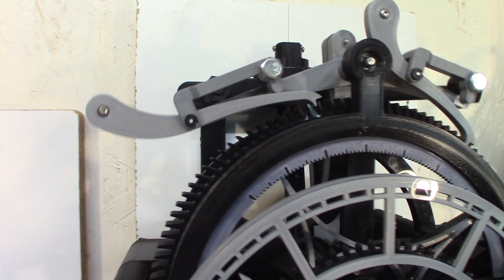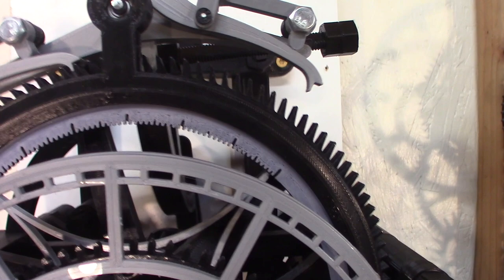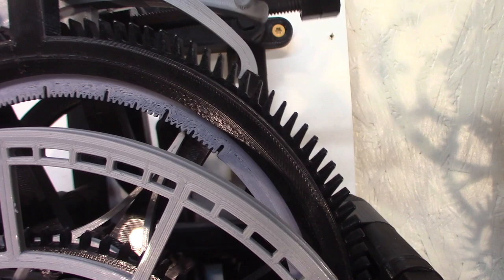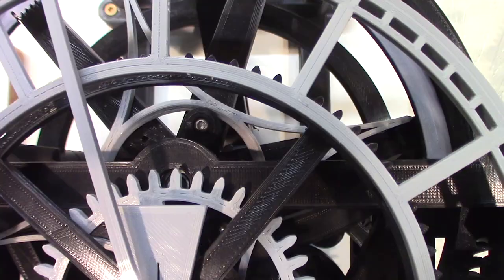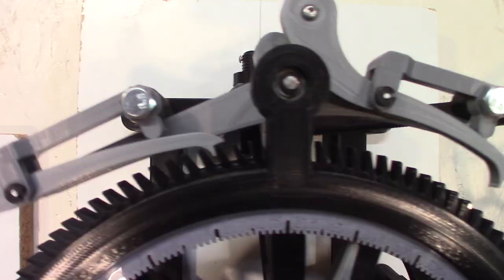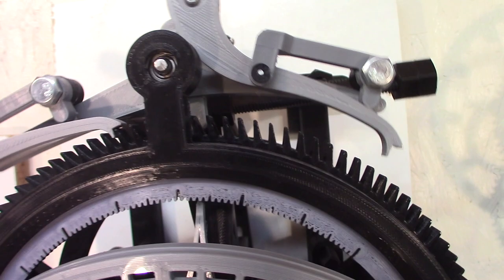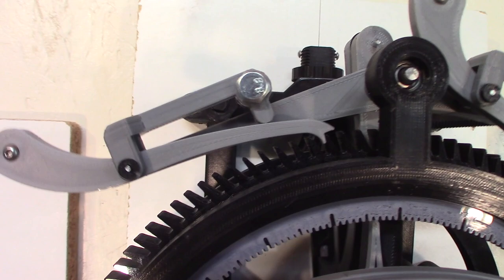The escape wheel has 120 teeth and it takes 4 minutes for a full rotation. There's a second indicator here — every motion is one second. There's a 60-division ring, and the second indicator should be able to move on those, with little pushes in the center. This is the entry pallet — see the bigger travel it has — and this is the exit pallet, with smaller travel.